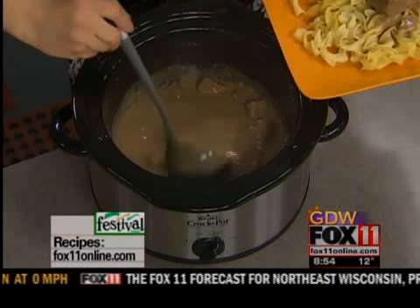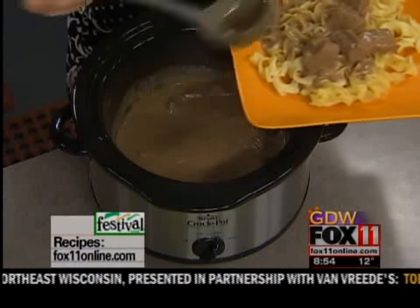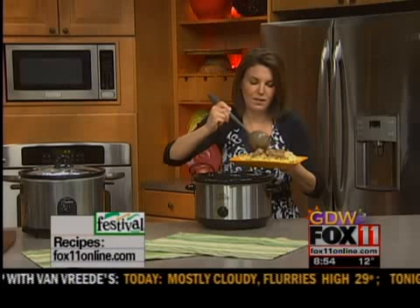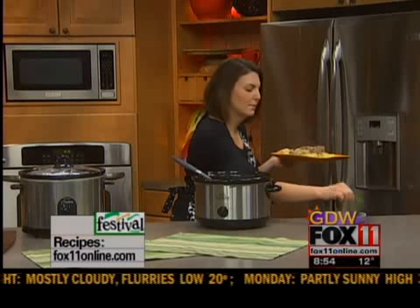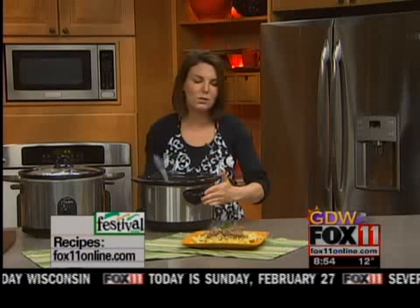I like to serve this on top of mashed potatoes that you can just pick up at the deli — of course you can make your own homemade — but my favorite thing to serve it with is just buttered egg noodles with lots of that gravy, and then a little bit of parsley just to garnish the plate. There you go — it's my beef burgundy that you can do right in the slow cooker.